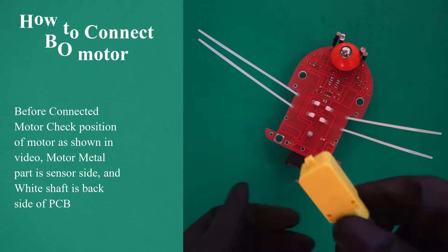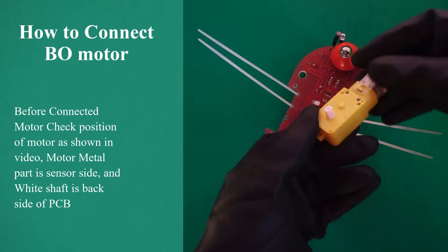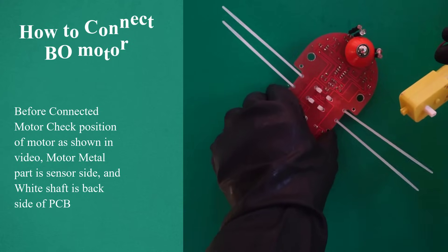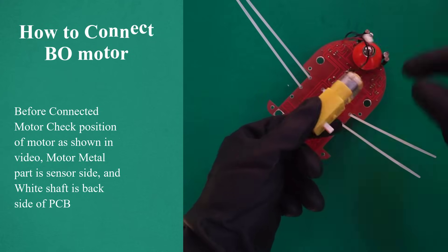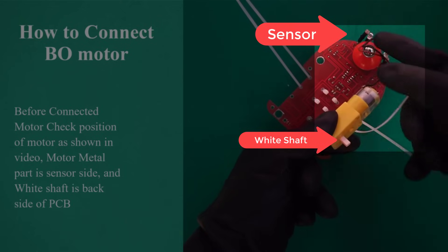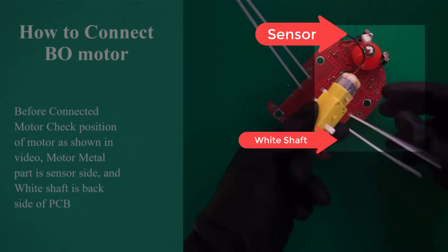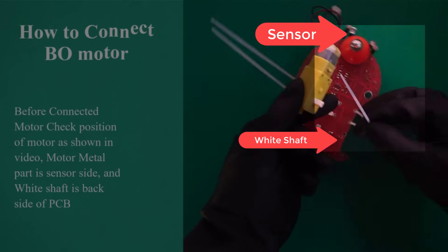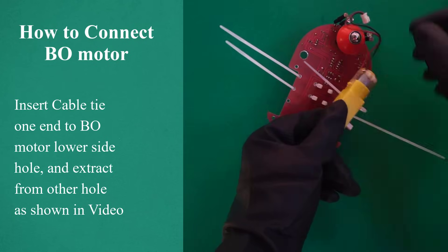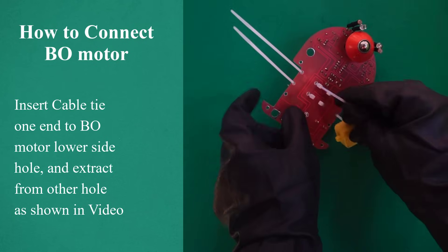How to connect bow motor. Before connecting the motor, check the position of the motor as shown in video. The motor metal part is on the sensor side and the white shaft is on the back side of the PCB. Insert cable tie 1 end into the bow motor lower side hole and extract from the other hole, as shown in video.